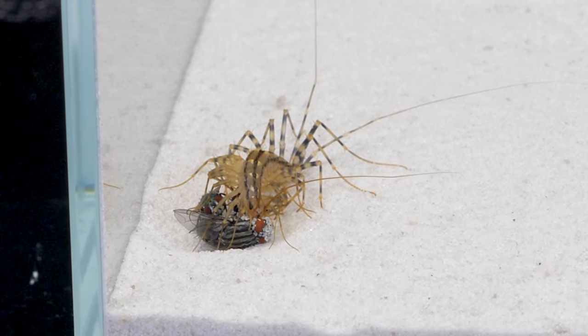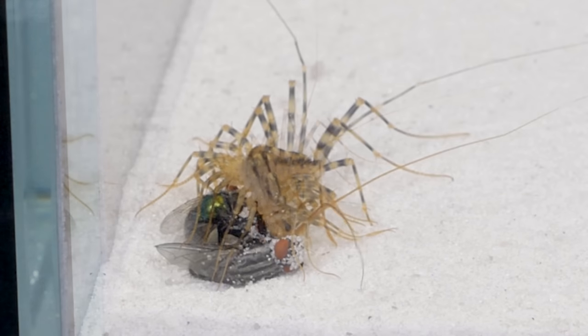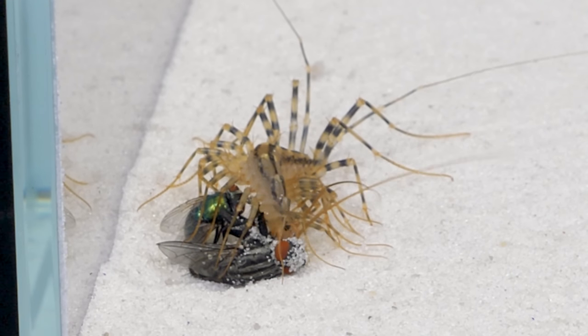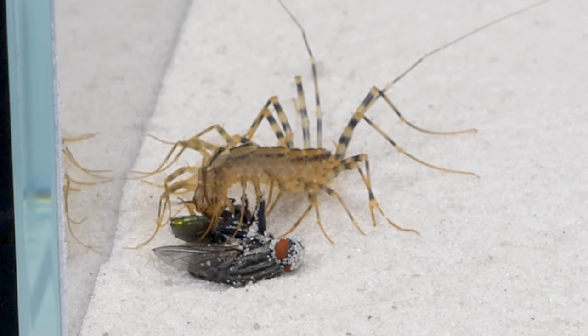I did not manage to put all the flies into this aquarium with the flycatcher, as she immediately grabbed two flies. Thanks to her long, numerous legs, she can hold several flies, pressing them to the surface.